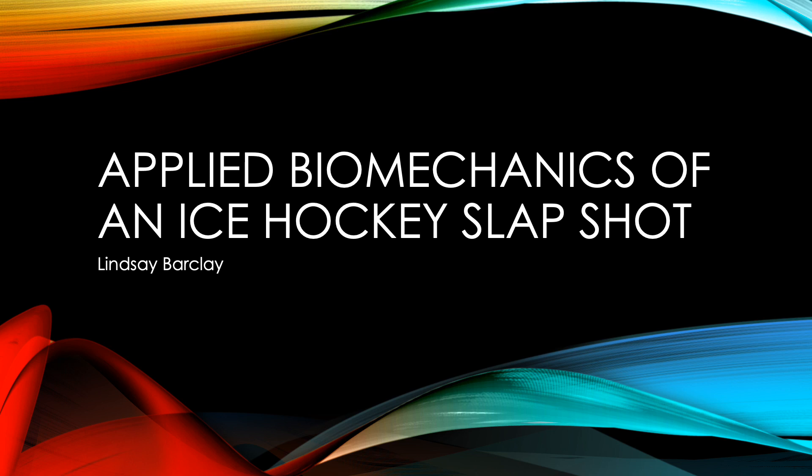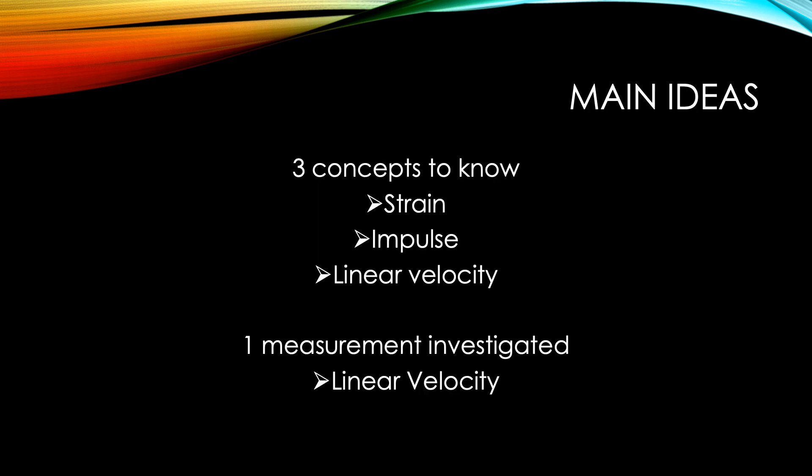My name is Lindsay Barclay and I will be presenting on the applied biomechanics of an ice hockey slapshot. The three concepts I will be focusing on are strain or deformation of the hockey stick, impulse, and linear velocity.